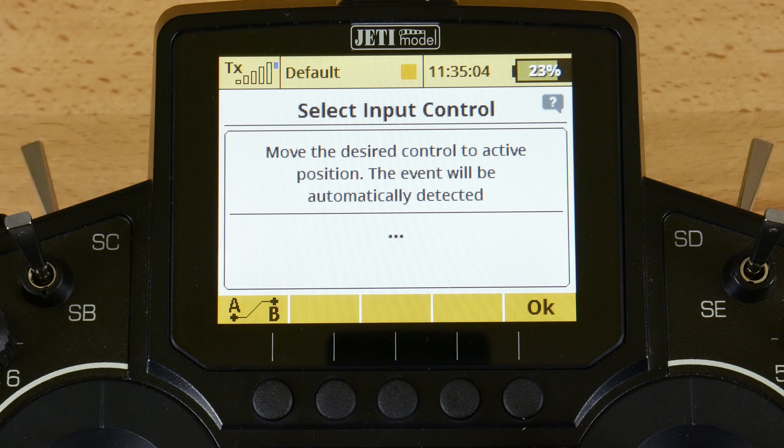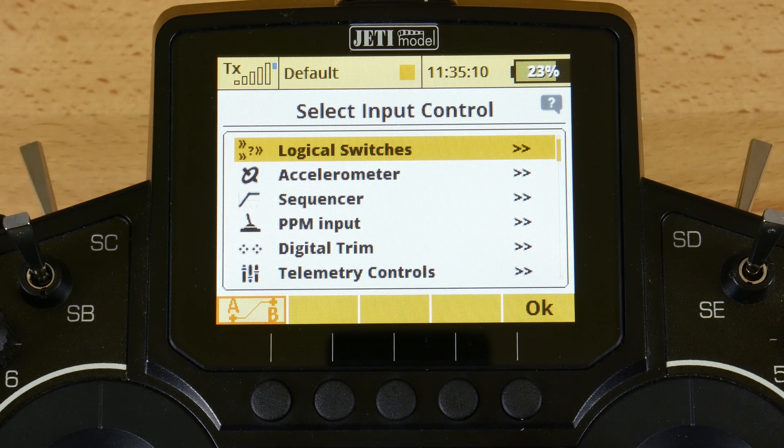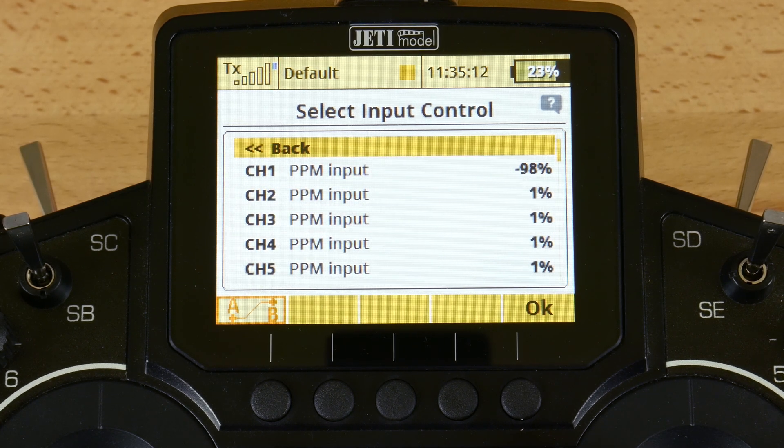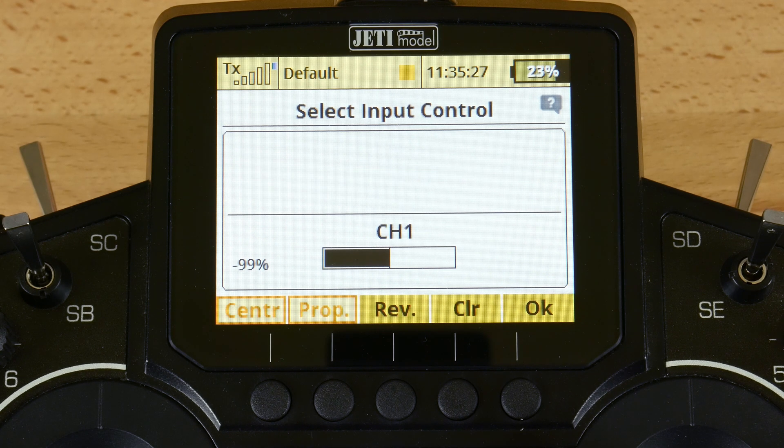So I'll hit clear. You're going to click the AB button, function button 1, and you're going to go to PPM input. In PPM input, the six channels that are available in the MSW expander are listed here. In this particular example, we have soldered our stick and switch to channel one, so we'll select channel one.